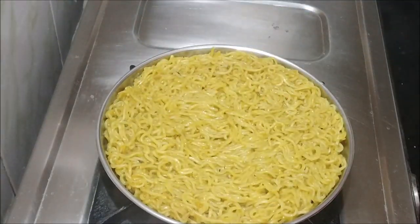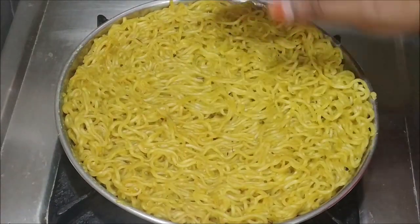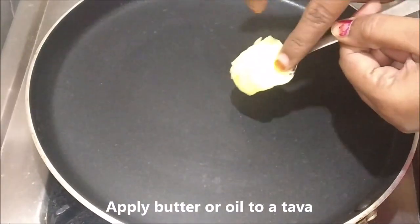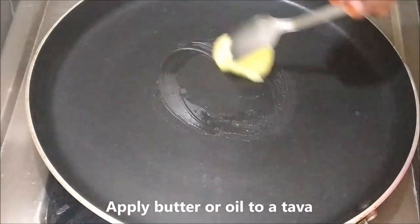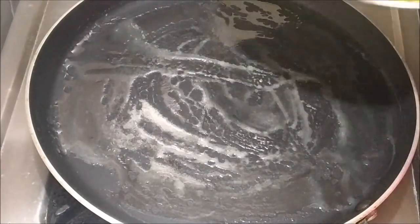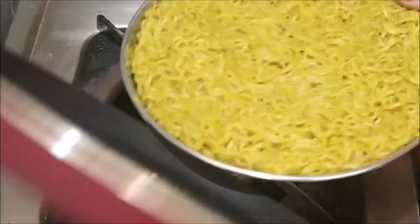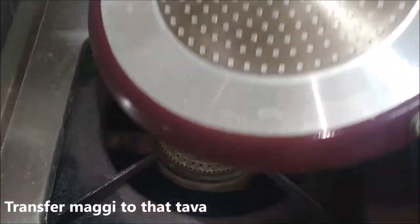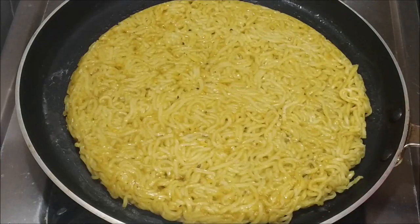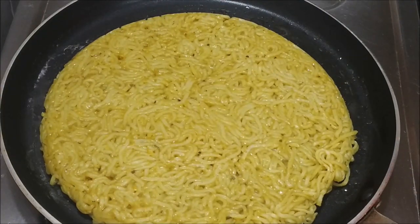We will set it for 20 minutes. Then we'll place the pizza base in a pan with a little butter. Make sure there is no bread. We'll add oil and cook it, shaking the pan a little, for about 5 minutes.